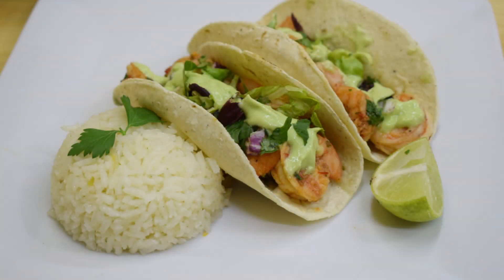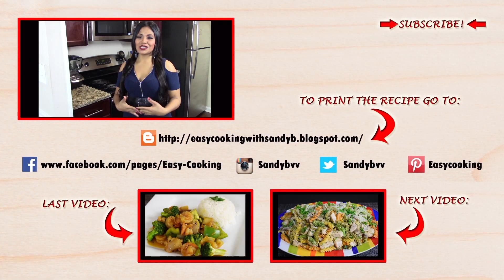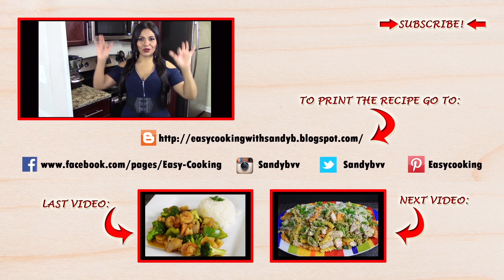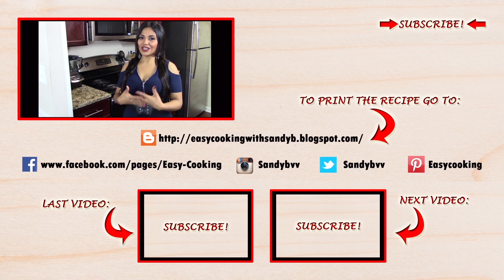That's about it — enjoy! To print this and other delicious recipes, don't forget to visit my blog; the link is down below. You'll also find me on Facebook, Twitter, Instagram, Pinterest, and everywhere — all the links are down below. Don't forget to subscribe to the channel to be notified of future updates. Thank you so much for watching, and I'll see you next time — bye bye!